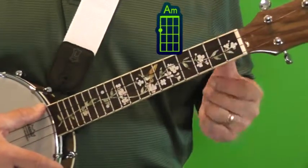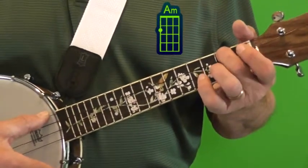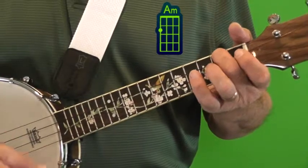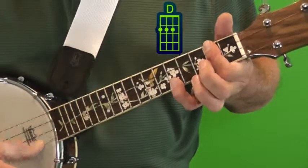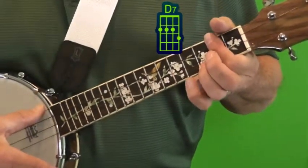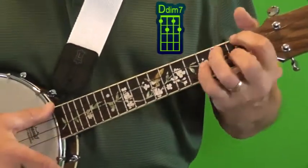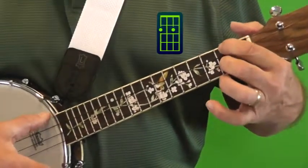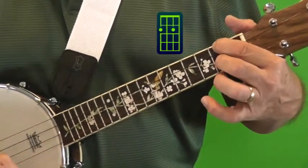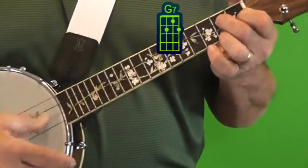In the verse we had an A minor, a D minor, a D7, a D diminished. Then I also threw in a D7, like that, and a G7.